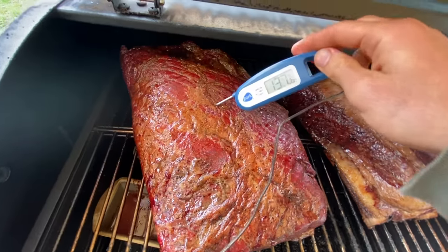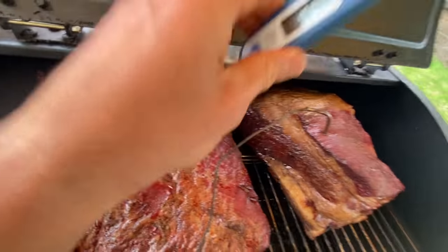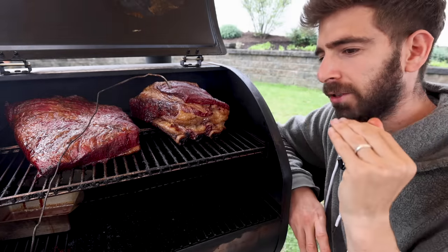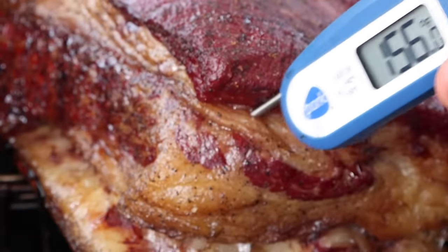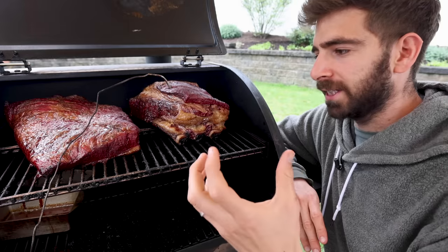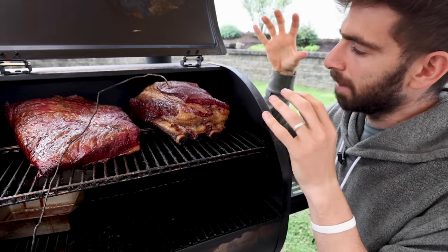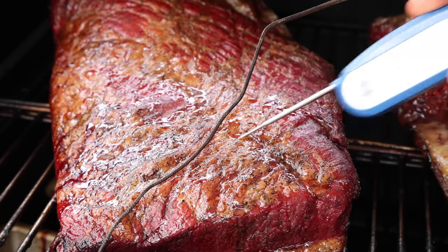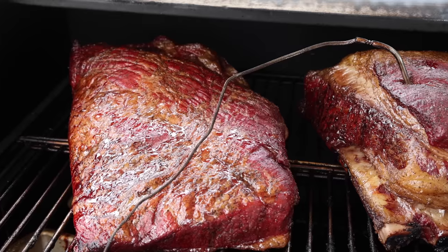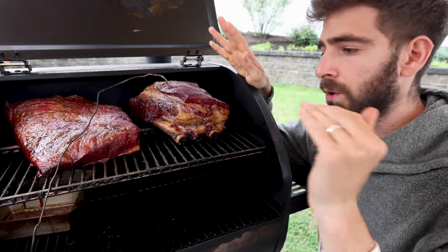Just checking on that brisket temp — 160°F. This is a great time to talk about the stall. Big cuts of meat like this, you're smoking them, checking the temperature, it's going up and up, and then all of a sudden it's going to stall around 150 to 165 degrees Fahrenheit. What's happening is just like human beings — as the meat heats up, it's cooling itself by sweating out liquids. As the liquids come to the surface and start cooling the meat, that cooling process is competing with the heating process. So at that 150 to 165 range, you have this competition of cooling versus heating.